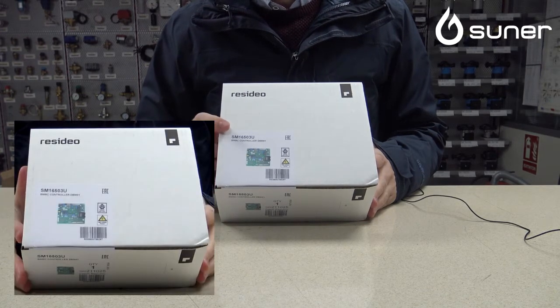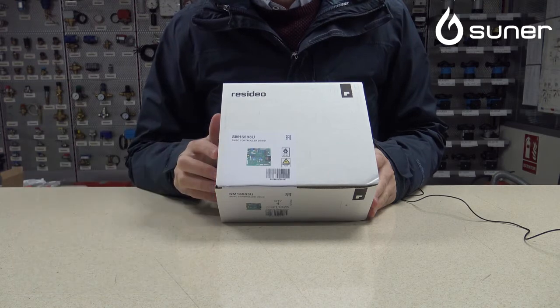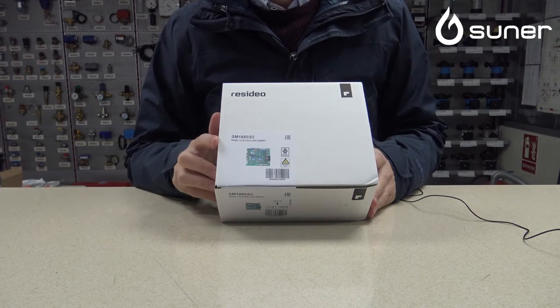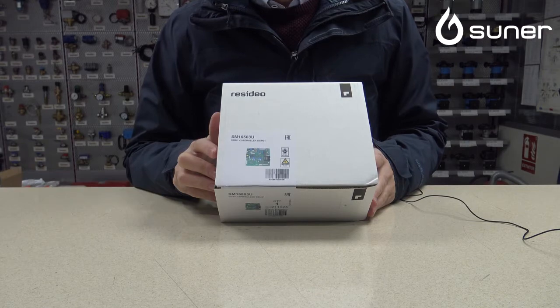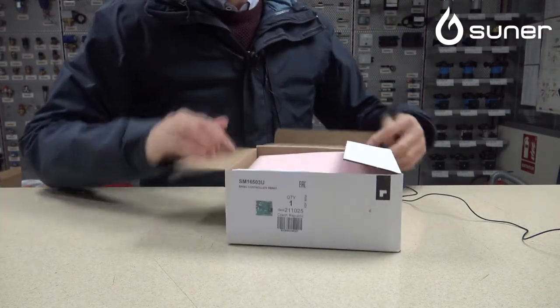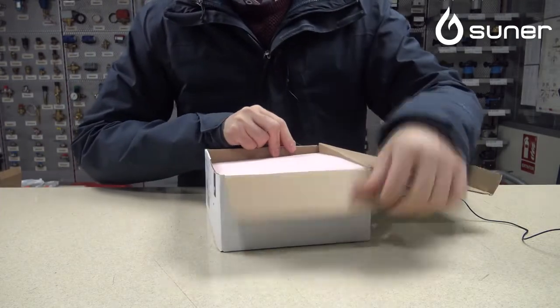El modelo es el SM16503U. Esta tarjeta electrónica tiene el código Ferroli 39819530. Como decimos, 100% original, fabricada por Honeywell. Dentro de la caja vamos a ver la tarjeta, como siempre perfectamente embalada.